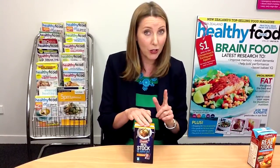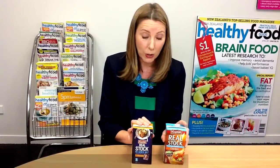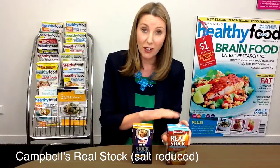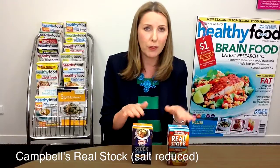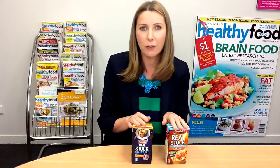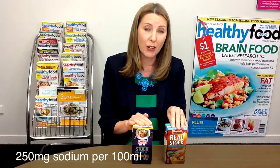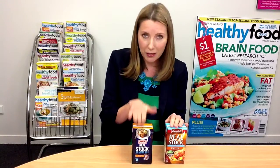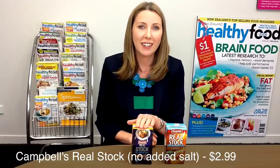Don't get confused, like I did, with this one, which is also Campbell's Real Stock but salt reduced. This one is on the shelf at the same time, and I don't know if it's going to be replacing the other one, but at the moment these are both side by side on the shelf. This one is 250 milligrams of sodium per hundred mils — so a lot, lot more. We would obviously recommend the no added salt one. Just keep an eye out and choose the one with Manu on the pack. We think it's good — give it a try.